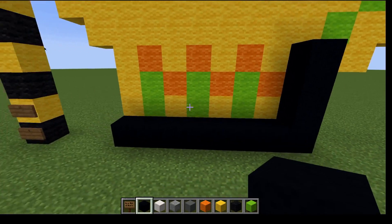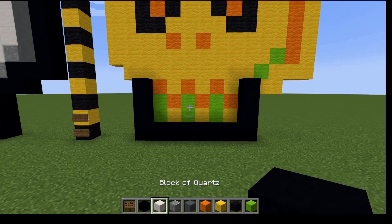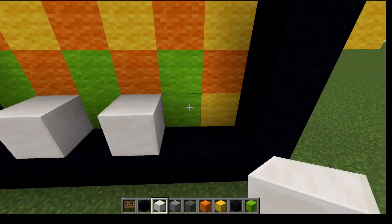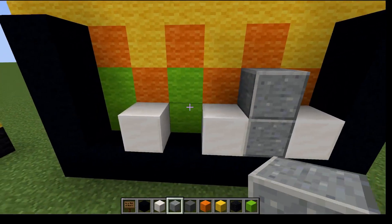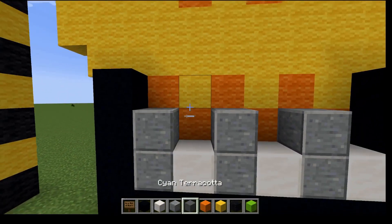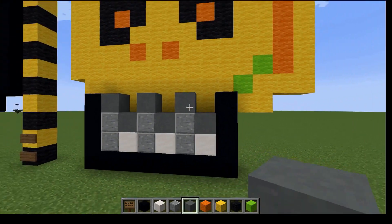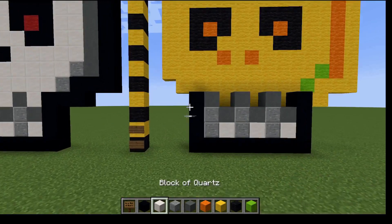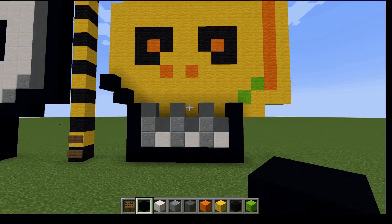So we're going to go three up on each side here — that's four blocks from the ground. We're making the jaw line here. Then we're going to fill this bit in where the teeth are with white concrete or quartz. Then we're going to add our endosite here and our cyan clay. Two here for the side for the jaw line.